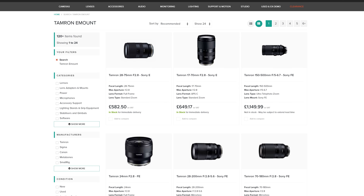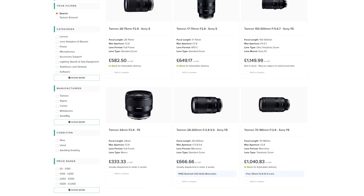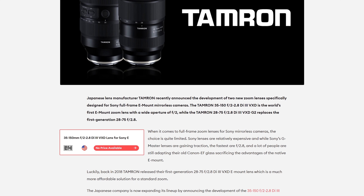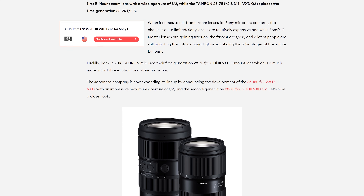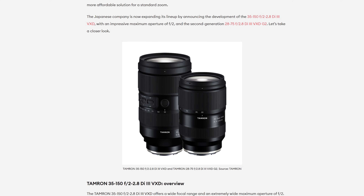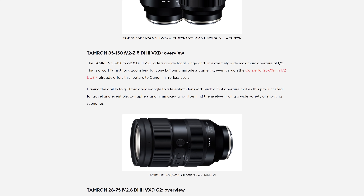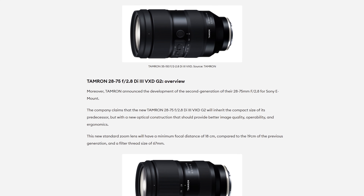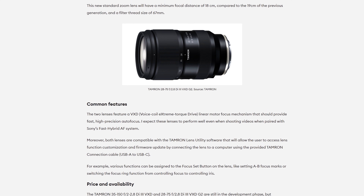Tamron have created several really solid E-mount lenses, and they have announced two new really exciting ones for full frame E-mount cameras: a 28-75mm f2.8 G2, and a 35-150mm f2 to f2.8. The 28-75mm G2 is Tamron's second generation of their 28-75mm, and is stated to have improved optical and autofocus performance. This will have some stiff competition, but could be a solid choice. The 35-150mm looks to be a pretty unique option — its range is pretty good and the variable aperture looks decent too, though Tamron hasn't released many details yet, so we don't know where the aperture ramps, how much it weighs, and how much it's going to cost. But I'm really excited to test it as soon as I can, as it could be a really nice unique option.